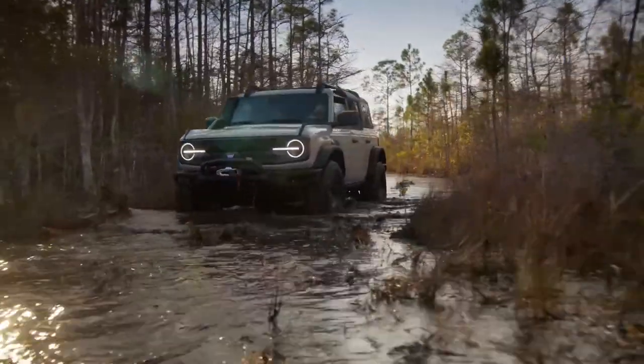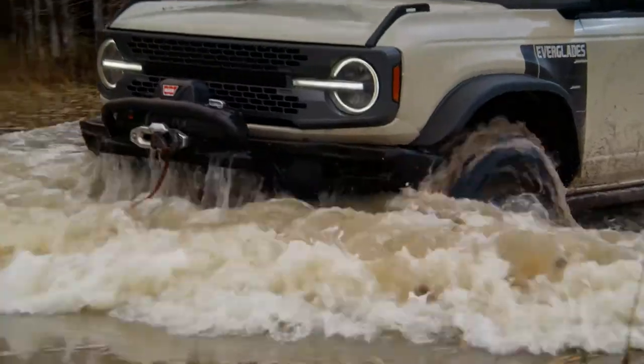In terms of off-road ability, the Everglades is going to include the Sasquatch package as a standard option on this trim. So you're gonna get those 35-inch tires, the much stronger skid plates on the bottom, the extra GOAT modes, and the Fox upgraded off-road suspension. They're also going to include options like the off-road rock rails to help protect the body on the lower side, so that if you're doing any kind of water fording — which they have improved by three inches — it's gonna protect the bottom of your vehicle.